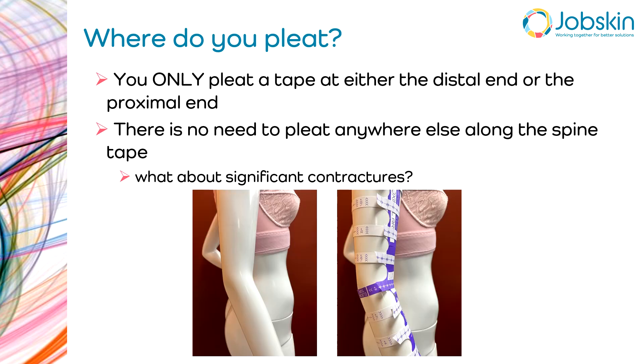This is probably the most important thing I'm going to say in the video: you only pleat a tape at either the distal end or the proximal end. There is absolutely no need to pleat anywhere else along the spine tape.